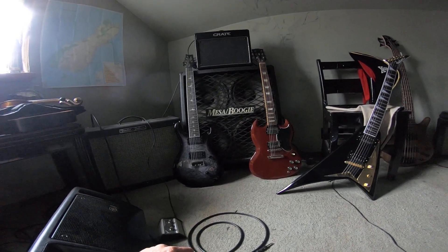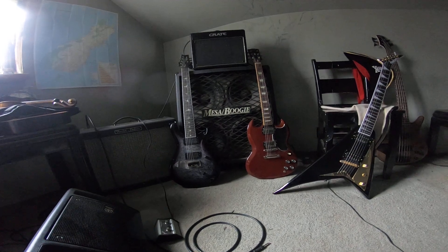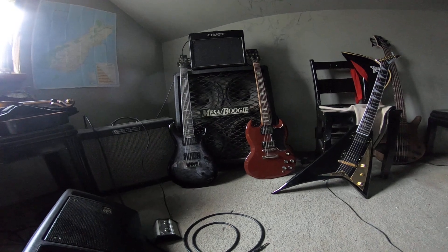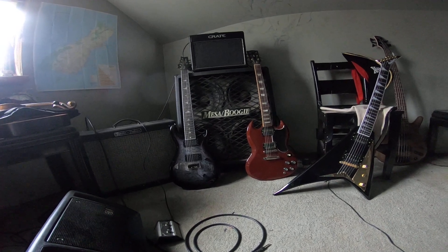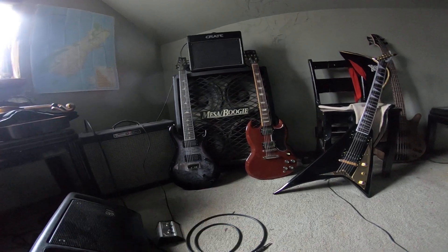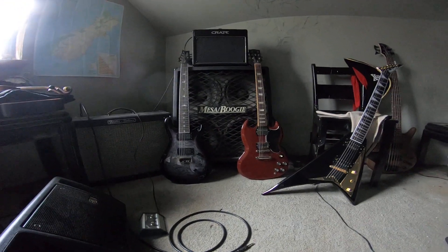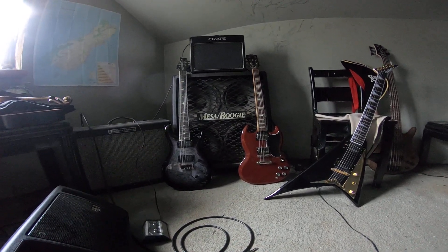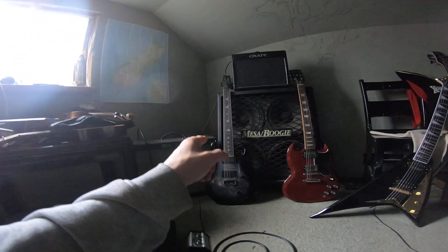I bought this one in 2009. The only downside to these 61 reissues is that the set neck tends to bow if you don't adjust it right. This one has a slight bow past where the truss rod can fix it — it's not enough that you can't play it, but you can't get the action as fine as you'd like. That said, it's still an awesome playing guitar. But this guitar was the neck to beat for me, and it kind of still is.